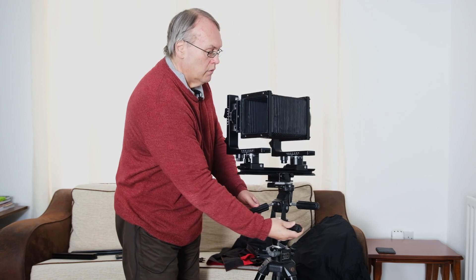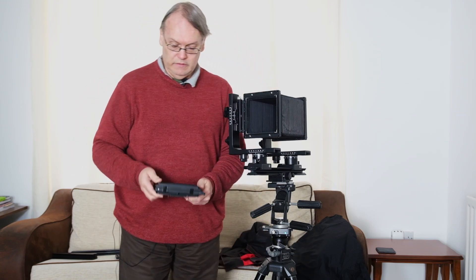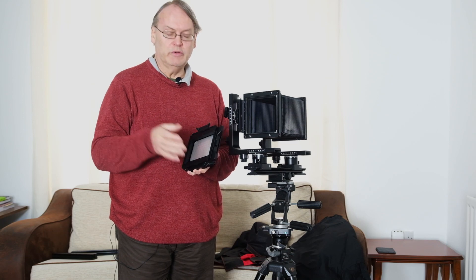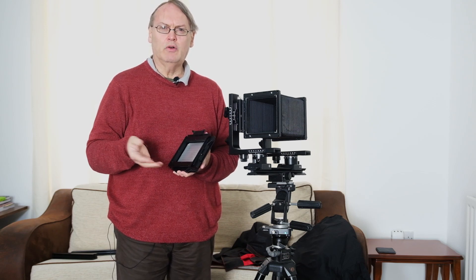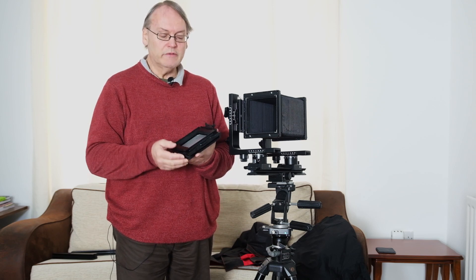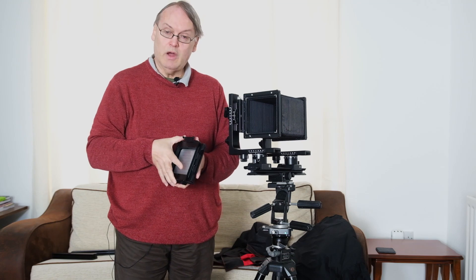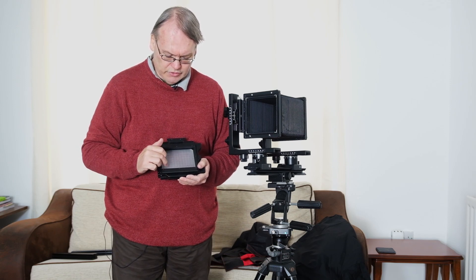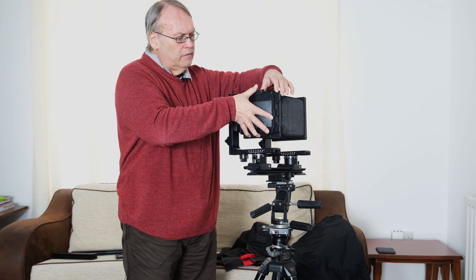If I turn this around, we can put this back on. Now this is a Sinar-type back and you can take this back off and replace it with the Horseman roll film backs, for example. The Horseman roll film backs come in a wide range — you can do 6x4.5, 6x6, 6x7, 6x9, 6x12. I quite like the idea of a 6x12 because I like panoramas. You can see the ground glass screen here, which does sound like glass — it's marked up with grids for 6x9 and also 6x7. So you can also put Sinar backs on that.